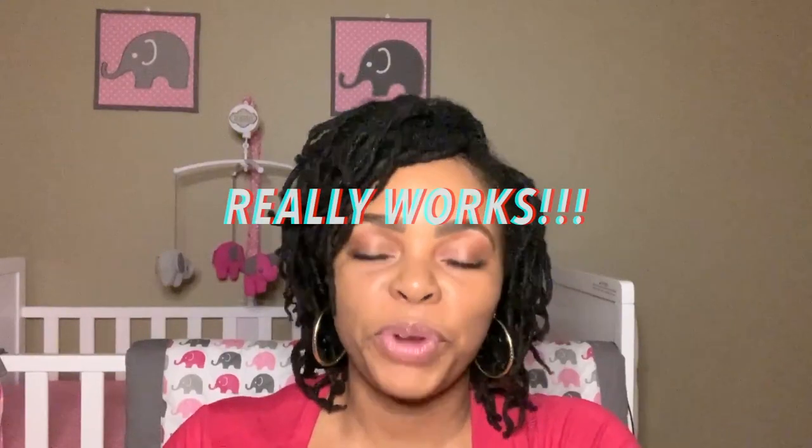Yes, midwife's brew really works. If you enjoyed this video, please like, share, comment, and subscribe. Let us know how you felt about the video and if it was helpful at all. Don't forget to hit the notification bell to stay up to date on every video we post. Thank you so much for watching. God bless. Bye.